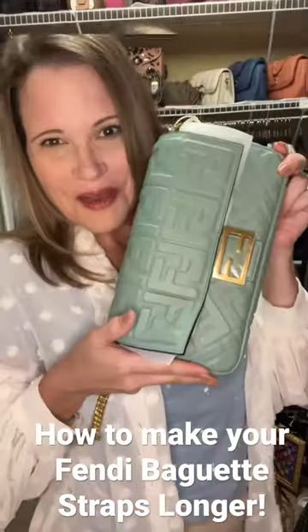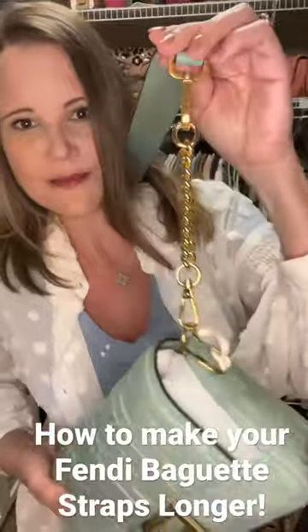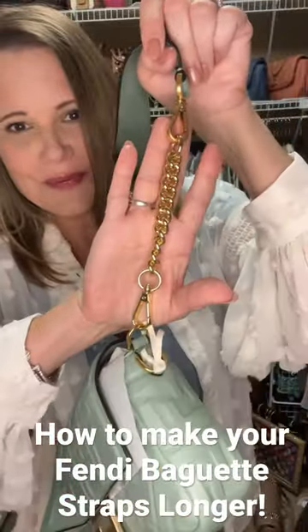I hope you've enjoyed this short. If you have a Fendi baguette, this may be a great solution for you.